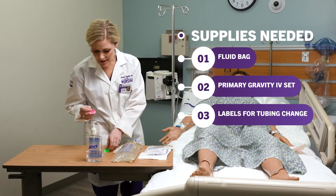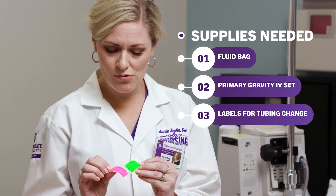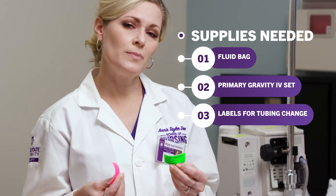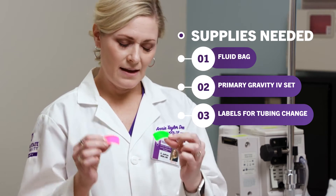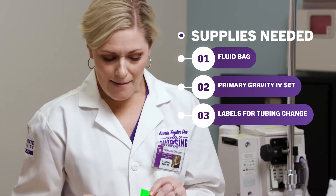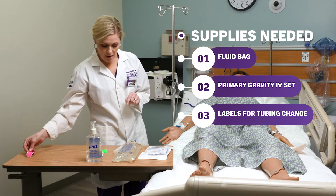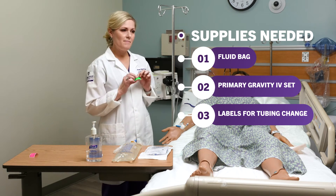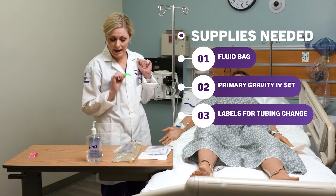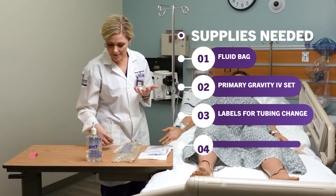I'm going to grab some labels. Some facilities have policies on how often to change out your tubing. This one is a 72-hour change and this is a 24-hour change. I'm going to use the 72-hour change for my primary line and keep the other for our secondary line. I'm going to label it with the date I hung my line so that whoever's on the next shift will know how long that line has been there.